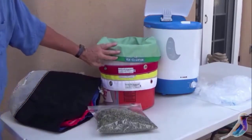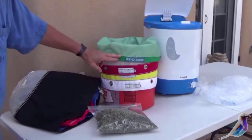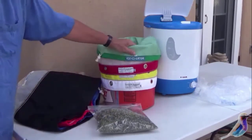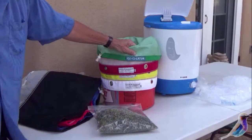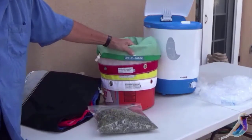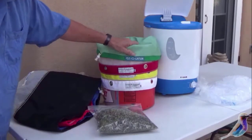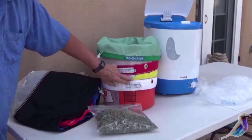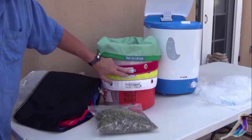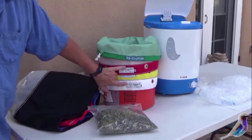We're going to take the solutions after each run and run them through these bags. There are several different kinds of bags. Today we'll take out the trim that you throw away — the rough stuff not covered with trichomes. The micron sizes are 185, 160, 73, and 45. Full melt hash is anywhere from 45 to 160 microns.